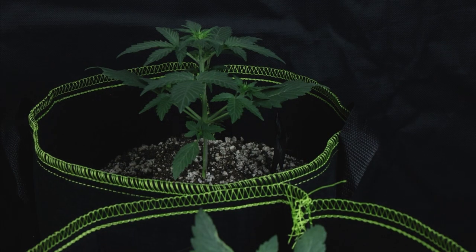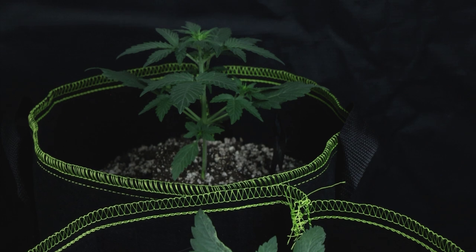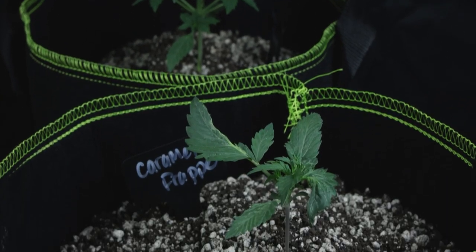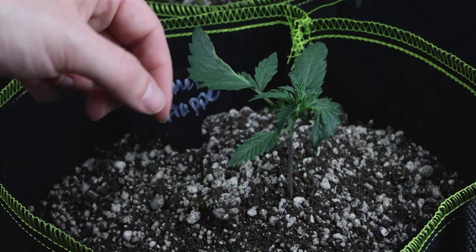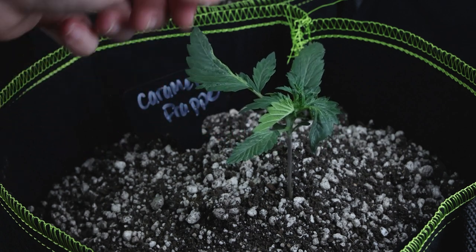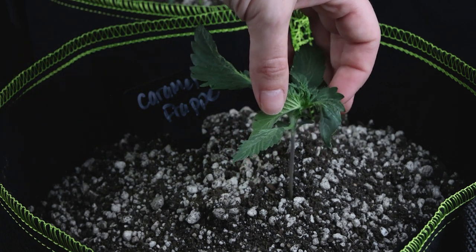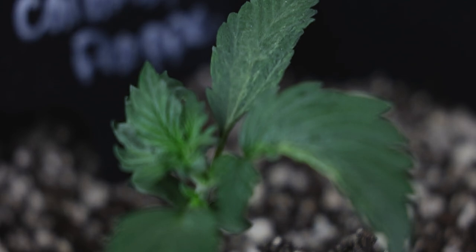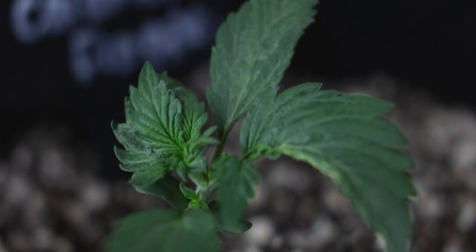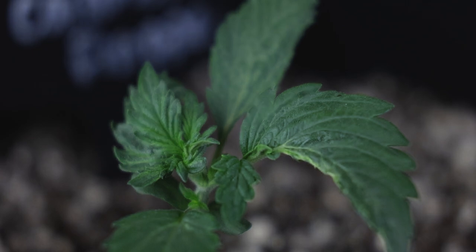Come to find out, the Caramel Frappe that did pop turned out to be a mutant. We're basically expecting the plant to hermaphrodite at any point and are checking them daily to make sure. That said, we're letting her grow out for now, but if she herms, she's gone. With that anticipation in mind, we may make a new brew using four tablespoons per gallon, as we saw much more vigorous growth with that ratio. If the Caramel Frappe does herm, we'll probably just pull her and start two new beans — another Lucky Charms and Caramel Frappe — with the revised nutrient ratios and see how they compare right before our eyes.